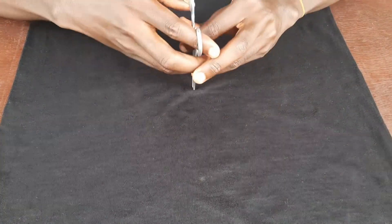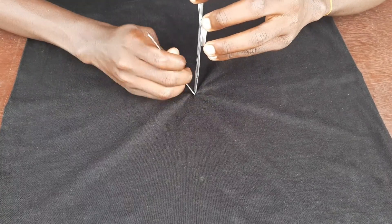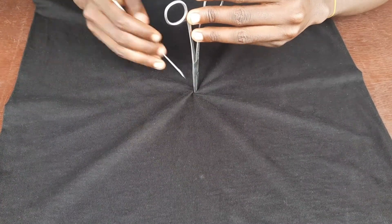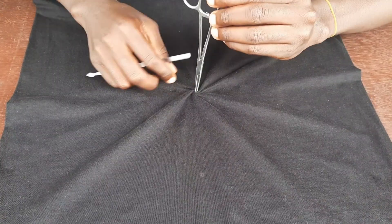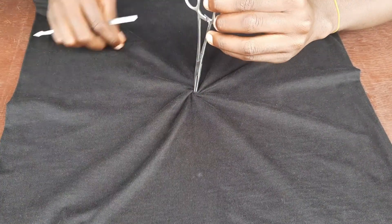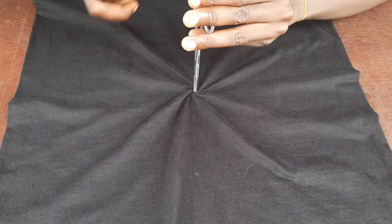Hey guys, welcome to my channel. In today's video I'm going to be making a reverse spiral. Firstly, you get what you need for a spiral — I usually use forceps or tweezers, you can use anything you find comfortable making your spiral — and your black shirt. Of course you need your black shirt; people usually ask me that.